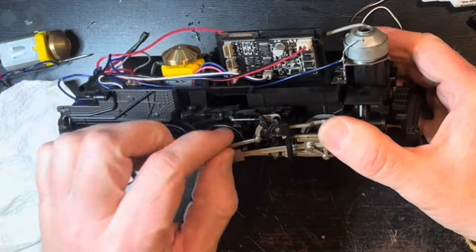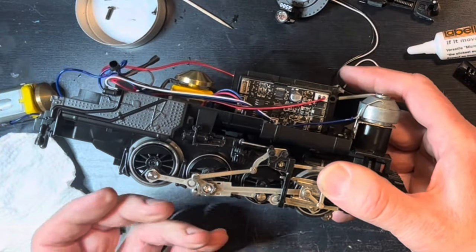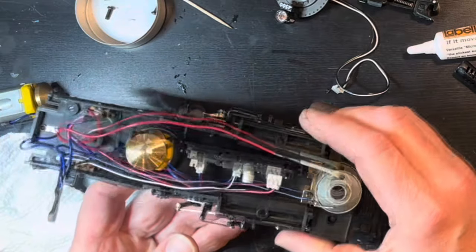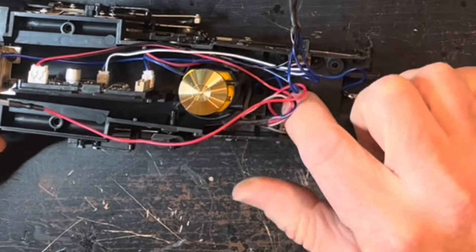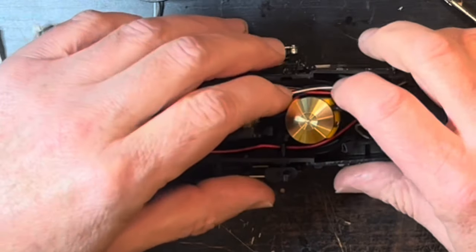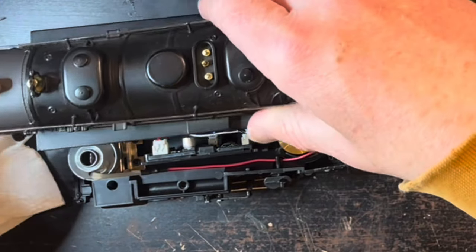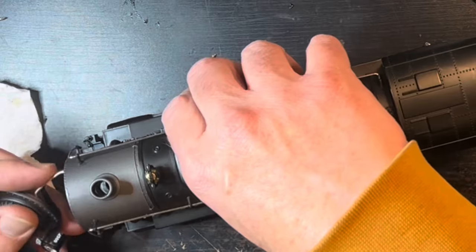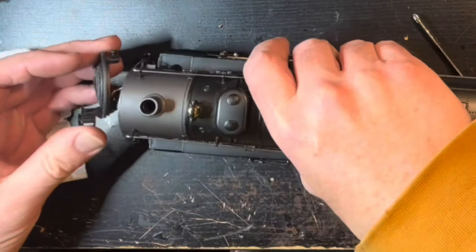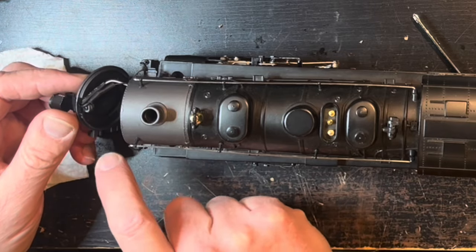I'm going to put it all the way back together, maybe inspect all the side rods again, make sure everything's lubed, and then I'll run it. If I feel the need, I'll take it back apart and strip apart the whole bottom section, which probably isn't as complicated as I'm imagining. Just making sure the wires are down and away from the flywheel. Plug in that front light. Try not to pinch the wires between the smoke unit and the top of the boiler. So I either need to put the boiler front on before mounting the boiler to the bottom portion of the engine, or I need to take off the front steps to do it.